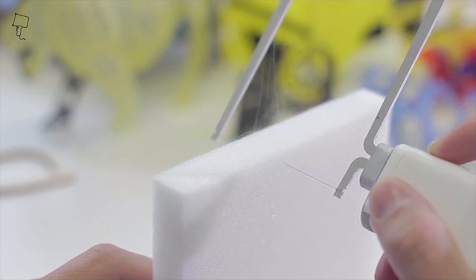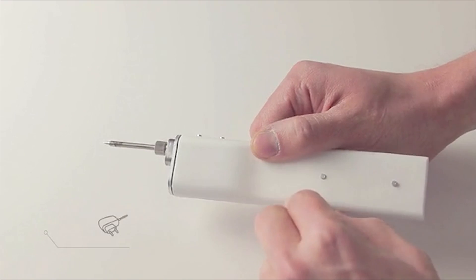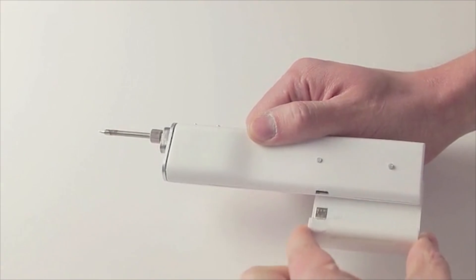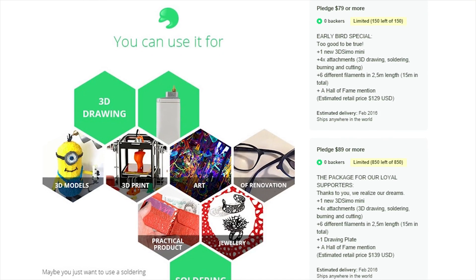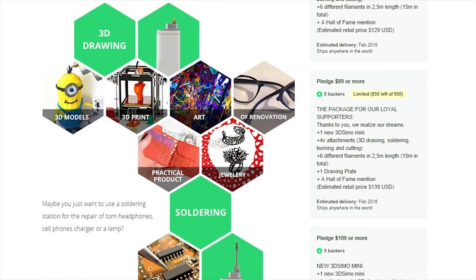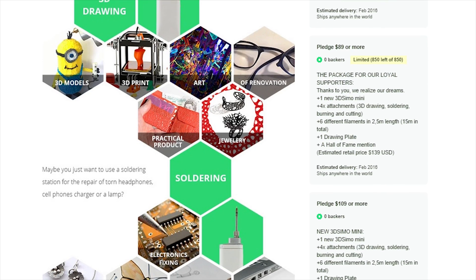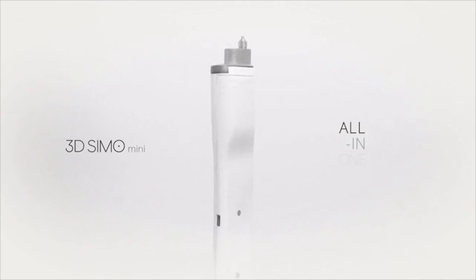Overall, I'm actually really impressed with the quality of the 3D Simo Mini, and I'll be doing a hands-on first look when it releases in February of 2016. In the meantime, I would definitely consider checking out the Kickstarter page using the link in the description below. If you do back this project, you'll actually get your very own 3D Simo Mini when it launches in February.